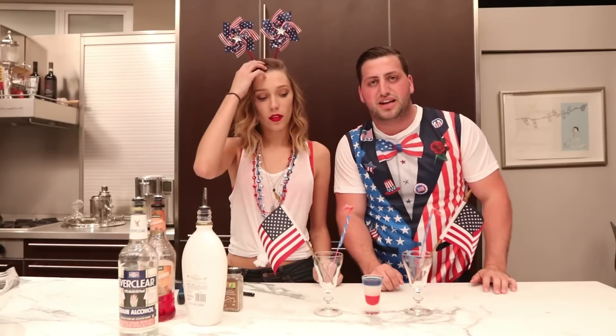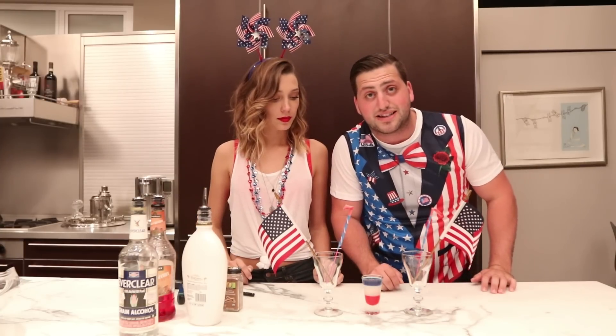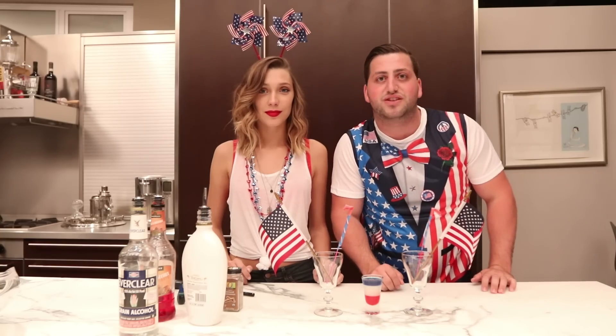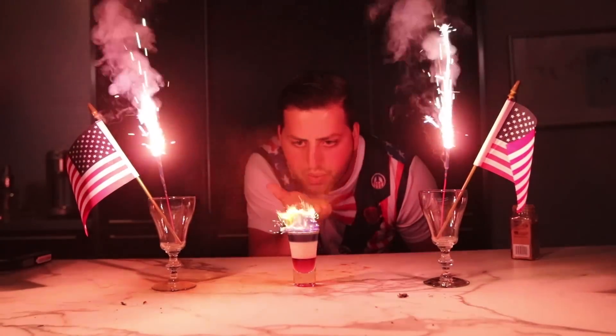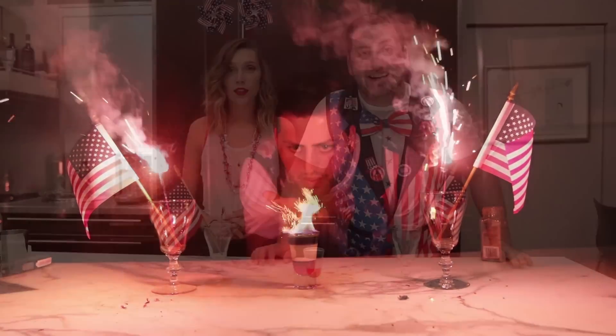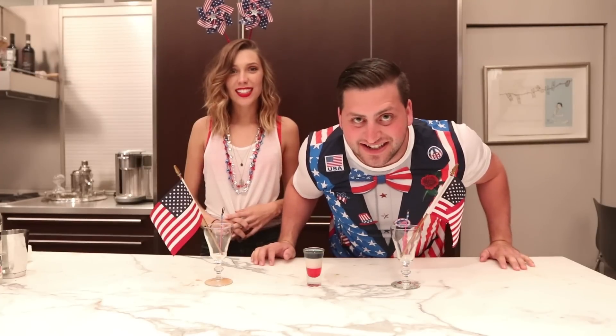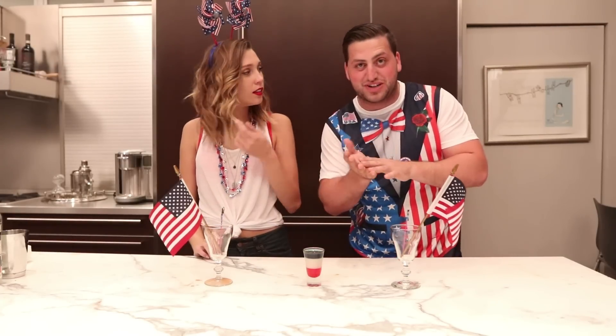We've got some sparklers and some American flags for some America Fuck Yeah time! You probably won't be able to see it very well with the lights on, so we're going to turn the lights off and give you the full effect so you guys can see what an America Fuck Yeah shot is supposed to look like.